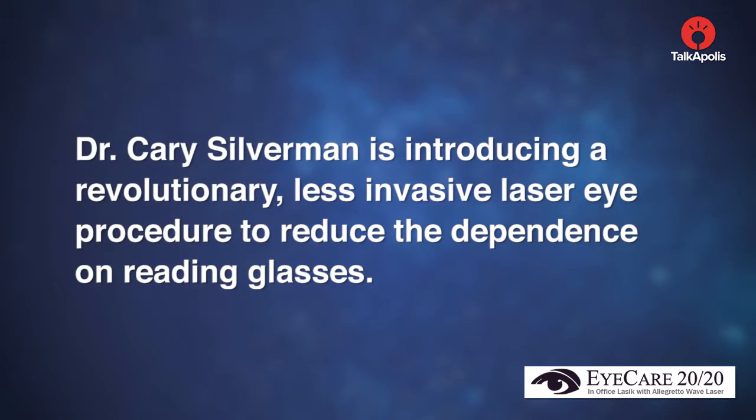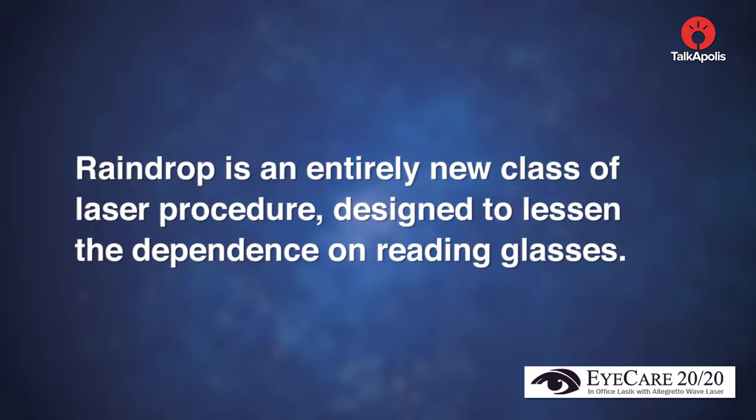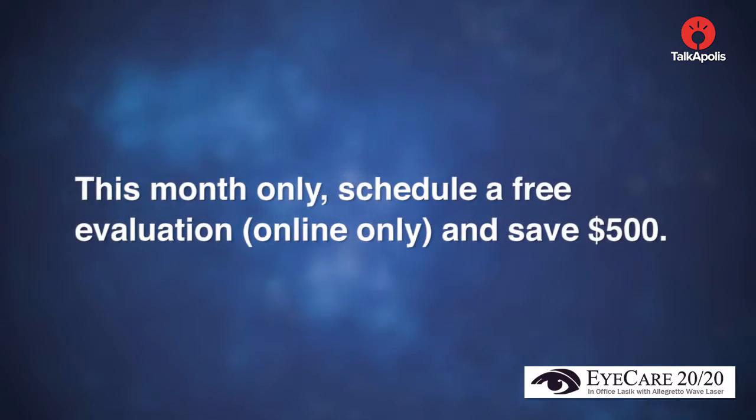Dr. Kerry Silverman is introducing a revolutionary, less invasive laser eye procedure to reduce the dependence on reading glasses — the Raindrop Near Vision Inlay. Raindrop is an entirely new class of laser procedure designed to lessen the dependence on reading glasses. This month only, schedule a free evaluation and save $500.